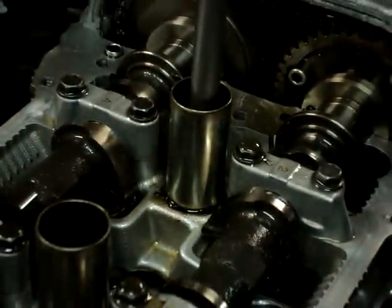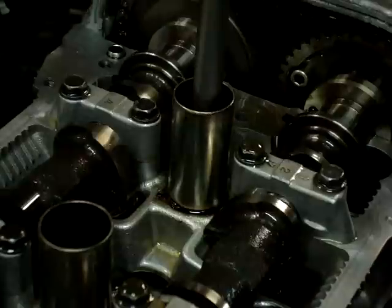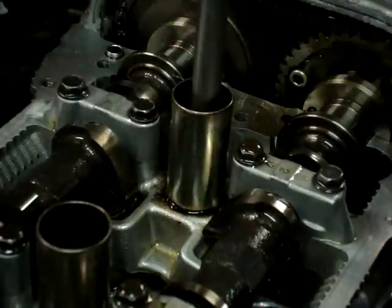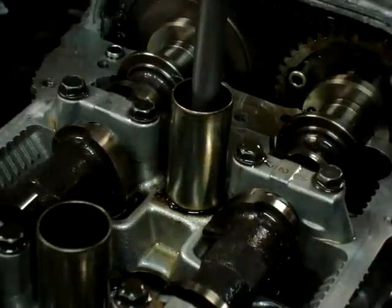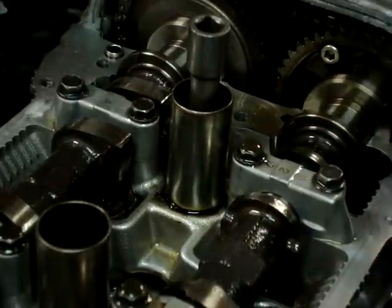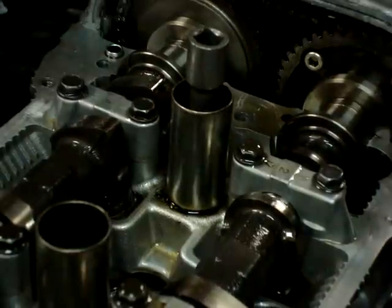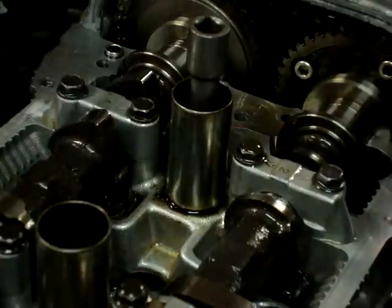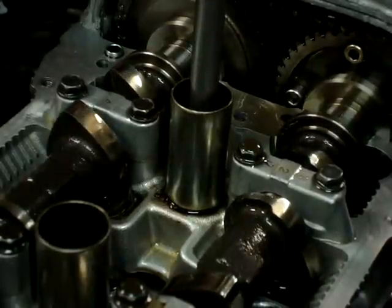I'm gonna put the camera right here and turn the engine over at the crank to show you guys how badass this is. Hopefully the camera doesn't move while I turn the engine over. Here we go — intake stroke right here, intake valves are opening, going all the way down. That's the valve's peak right there. There's the piston's bottom. Intake valve closing, coming back up for the compression stroke.